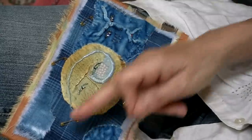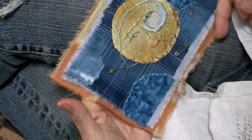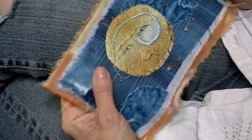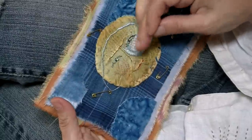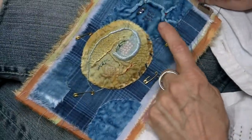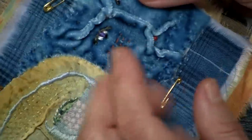Even though it can be decorative, it is a functional thing. The simplest thing to do is to sew across your piece at intervals, maybe in both directions, so that everything is evenly stitched. You have to be careful not to do too much heavy quilting in one area and leave another area unsewn, because what you get is a bubbling effect — which is okay if that's what you want, but you can have shifting and strange effects.